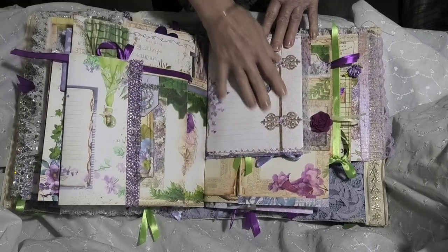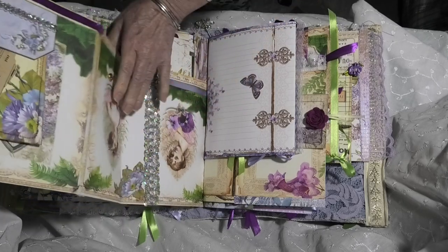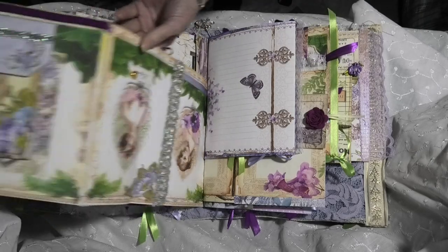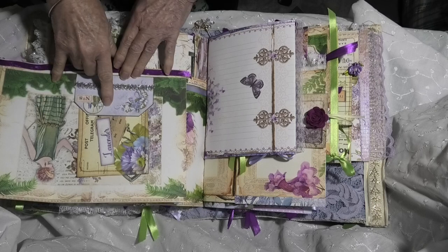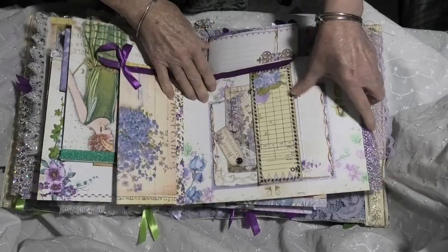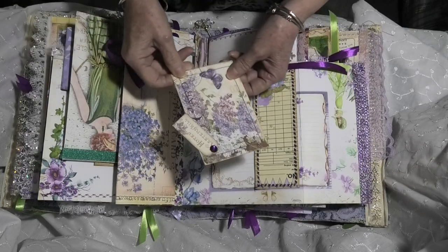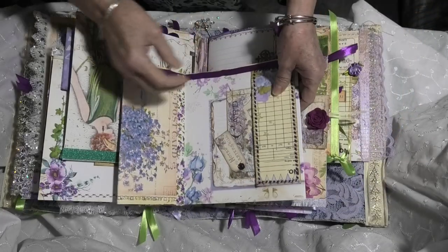Over here we have more writing space and a butterfly stuck on there. We've got a beautiful extended page just here with more of that beautiful applique sequined ribbon. Then another tuck with a large tag. On the reverse we've got more writing space and a large tag with some beautiful stitching from my new sewing machine, and a tuck with a beautiful tag with a glass bead to show it off.